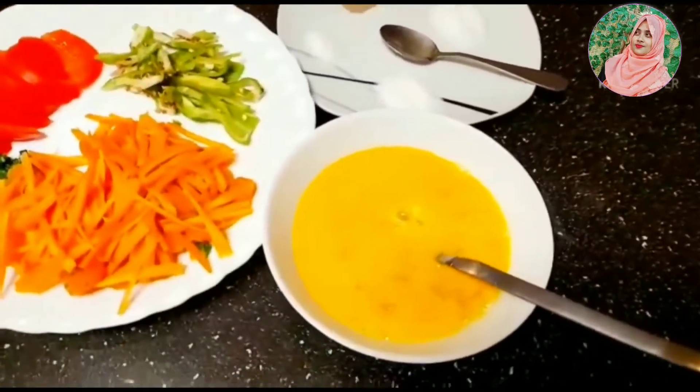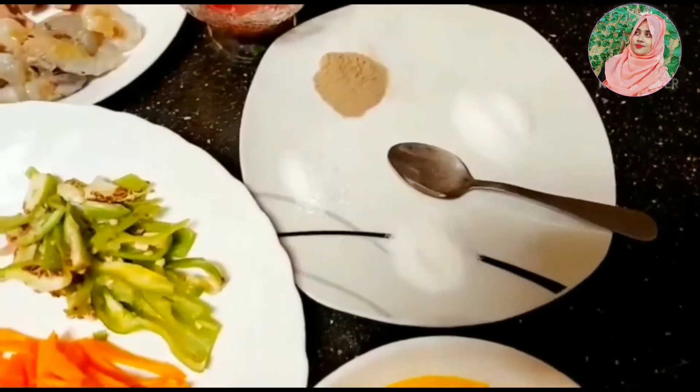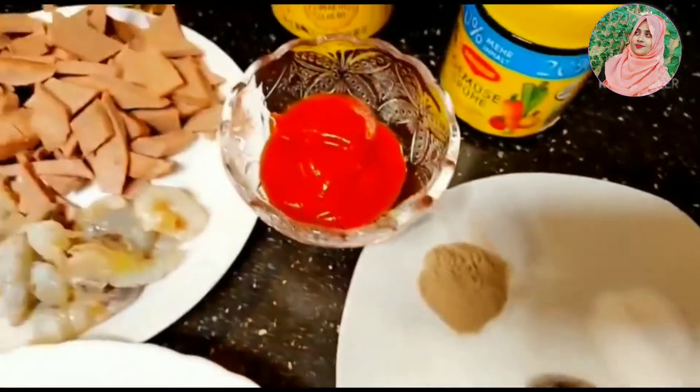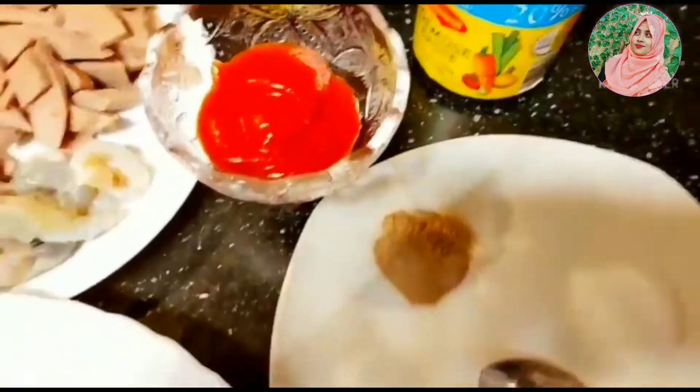I will add the marshmallow, a testing salt, a gold moody and a chini. I will add tomato sauce to the tomato sauce and this is the magi marshmallow.